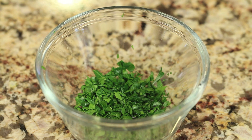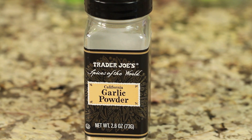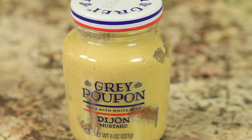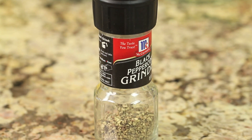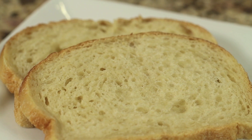We'll need some fresh lemon, garlic powder, salt, Dijon mustard, and pepper. We're going to garnish this up with a little bit of lettuce. We'll be putting all of this on sourdough bread, which I'm going to toast up.